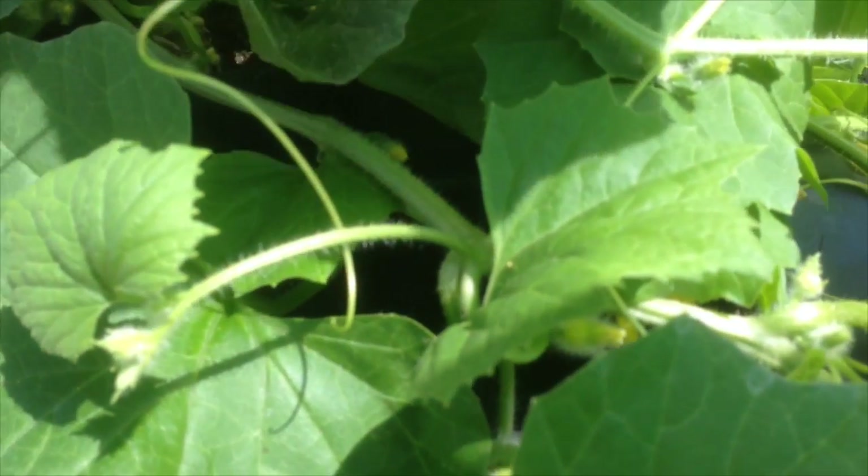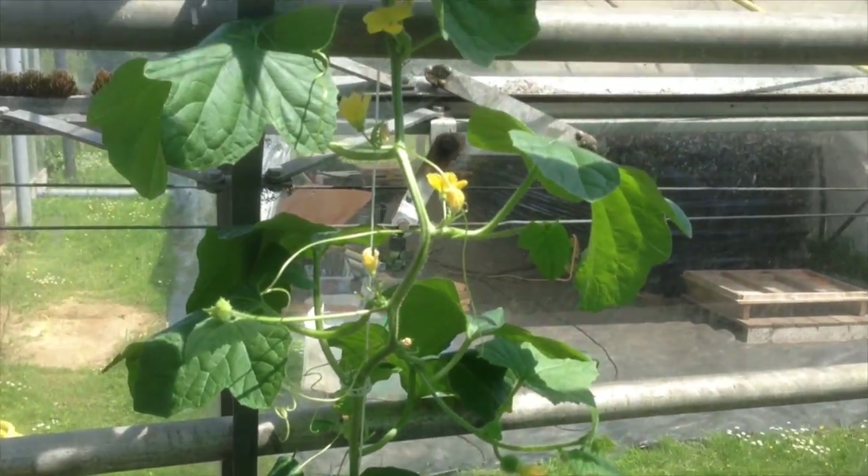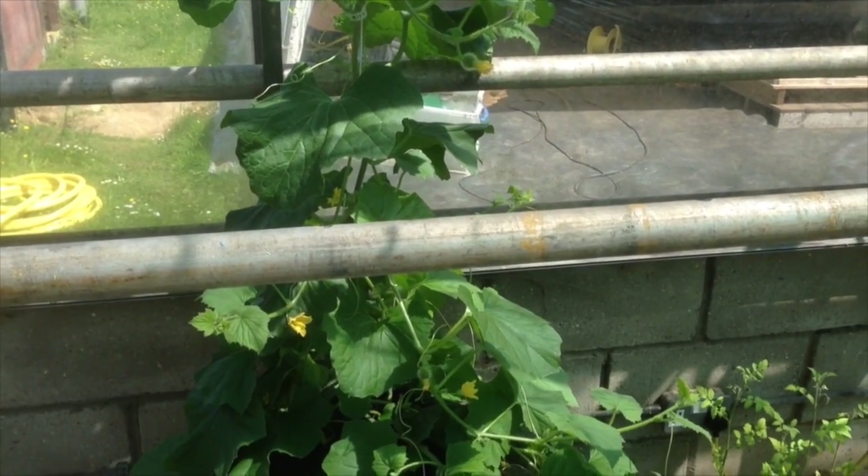This particular variety is called Prescott Fond Blanc. With all those flowers, we're hoping to get lots and lots of melons, so we'll do an update in a few more weeks and see what sort of melons we've got on there. Thanks very much guys.